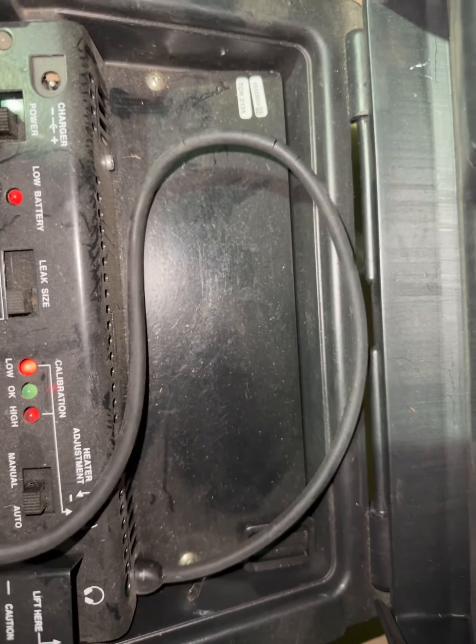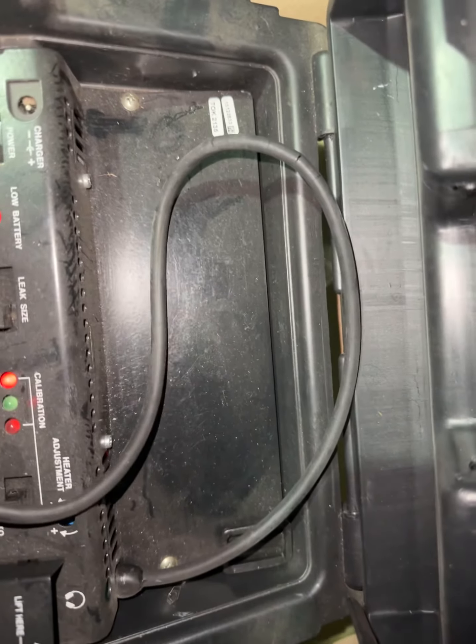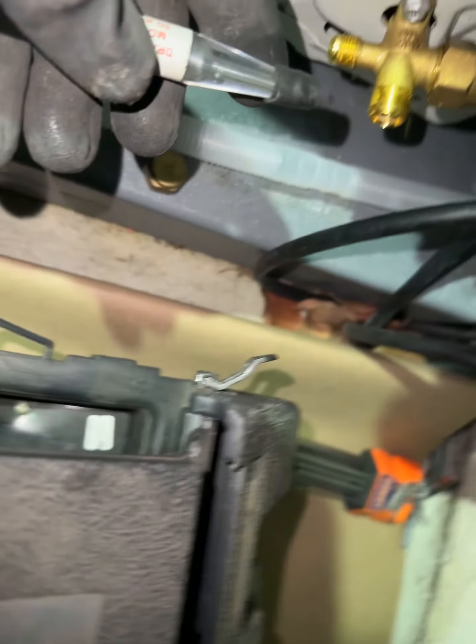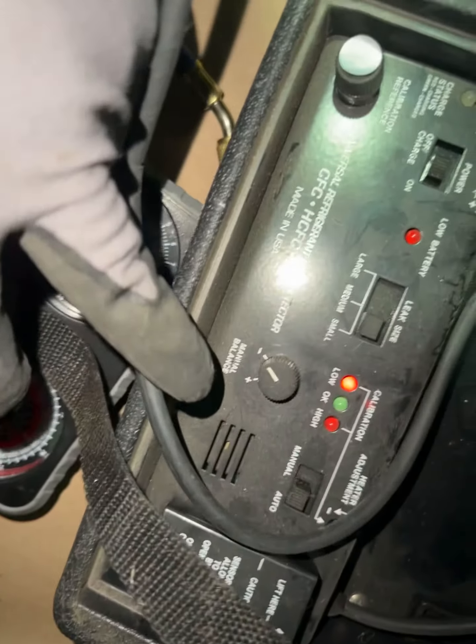Calibration high and low. Small leak. Calibration low. Calibration high.